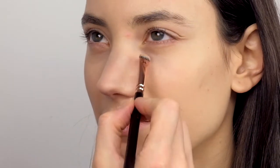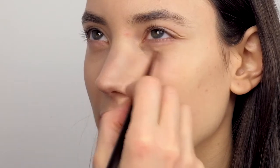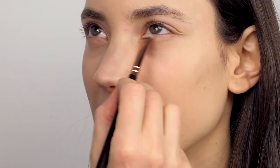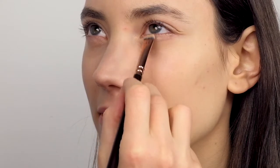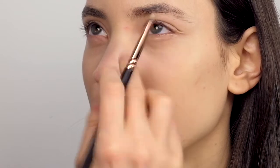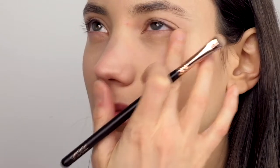Hero Space Balm complements the mineral foundation very well. I'm applying it on top with a concealer brush to delete some under-eye circles and other minor imperfections. Together with the foundation, they blend very well on the skin.